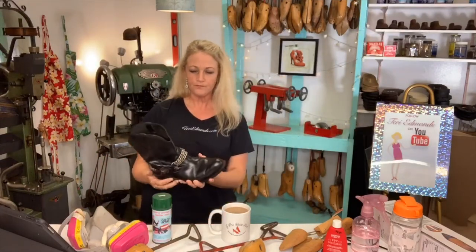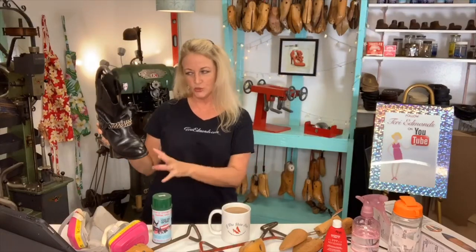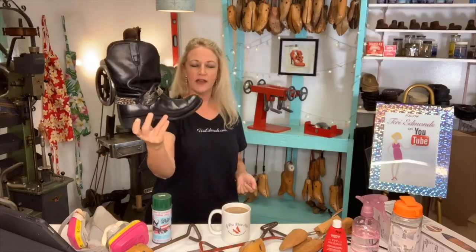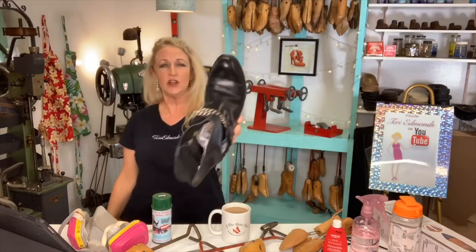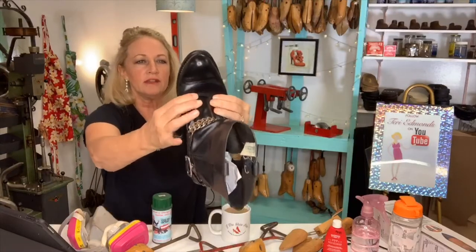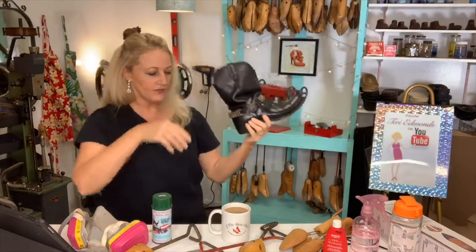This one here we actually did in last week's video — it was a really old-looking shoe. We dyed it together, conditioned it a couple of times, and polished it, and the effect is really gorgeous. But today we're going to stretch it because the client needs it stretched a little bit. Even though it's already pretty well stretched — you can see a lot of wear patterns — I don't know how much more it's going to go, but we can do it and I thought we'd do it together.